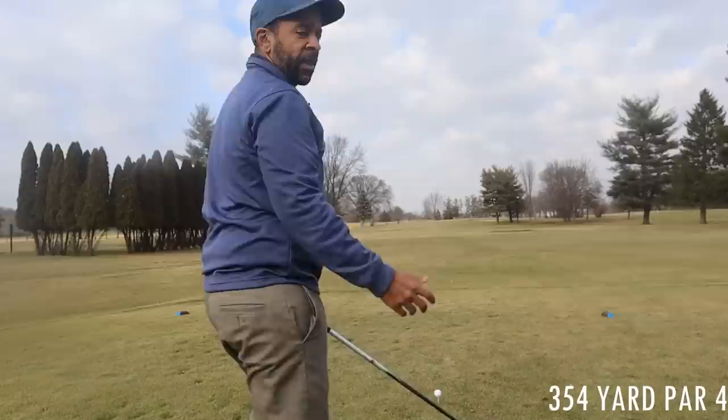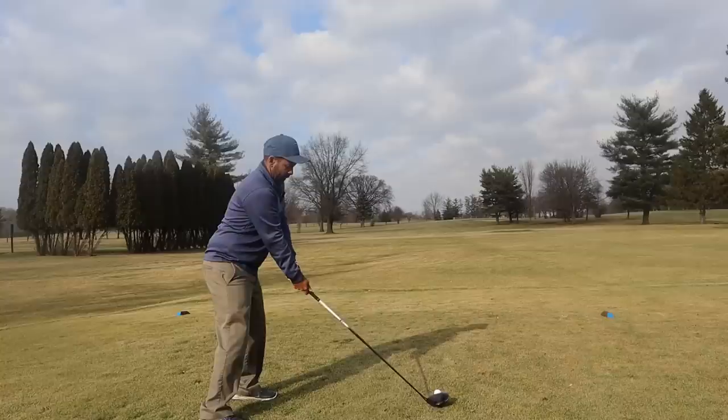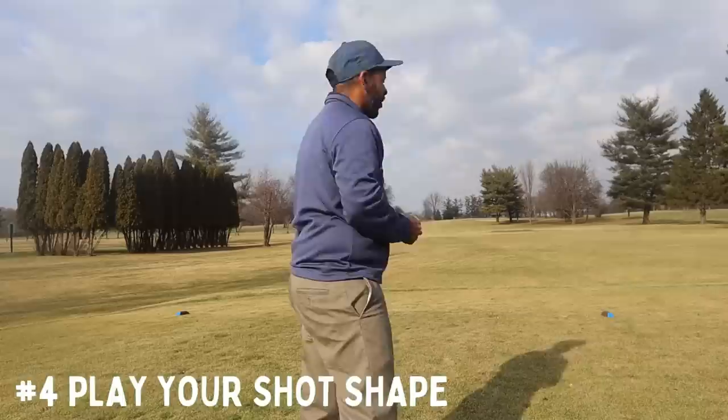I didn't take my own advice there. Another key to breaking 80 for most people is to have a particular shot shape. If you have a particular shot shape, go for that as long as it's not too extreme. That ball actually hit and kicked a little left and rolled down into the rough.